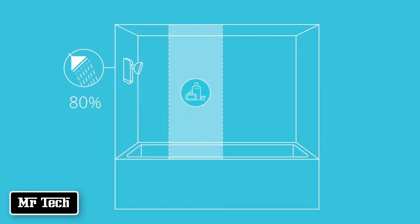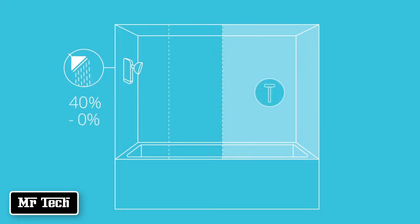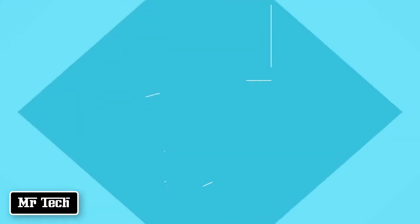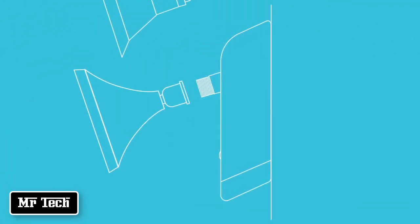When you step away from the shower to apply soap or shampoo, Evadrop lowers the flow while still keeping you comfortable and warm. Evadrop also senses when you are furthest away from your shower — doing things like shaving your legs — and reduces the water flow even more. It's simple and automatic. Evadrop's universal design is easily installed between your shower and the wall, allowing you to continue using your favorite shower head.